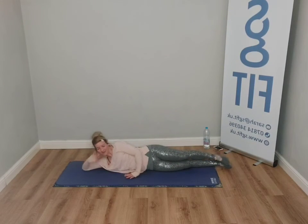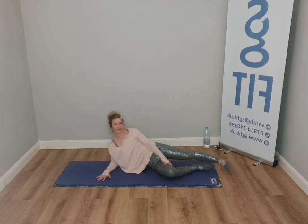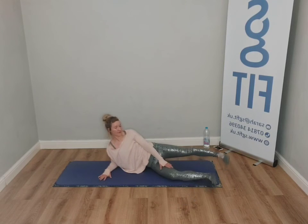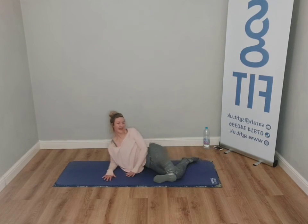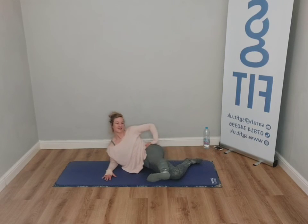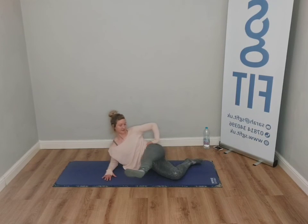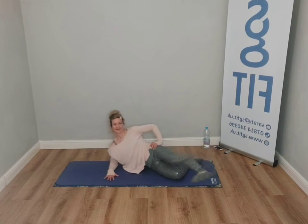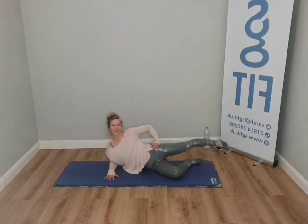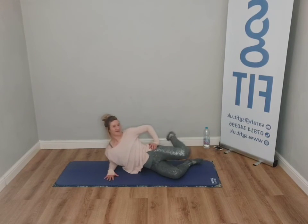Now we're going to add this arm — you're going to come up. This underneath leg comes to 45 degrees or it can be straight, whatever works for you. We're going to inhale, exhale — and watch the pelvis doesn't open. We're strengthening into the glutes here. Side sweep, press. One more. And release.